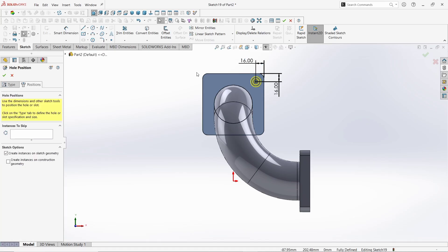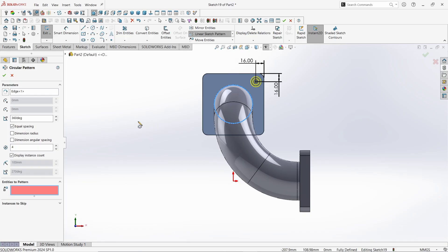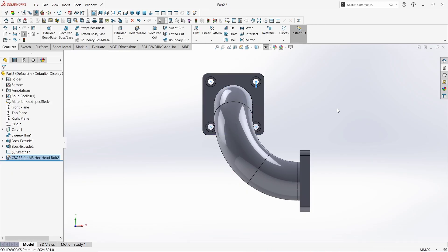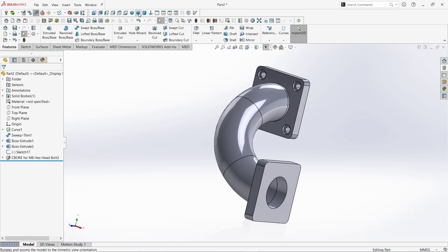Now go to Pattern and take the Circular Pattern command. Give the Pattern number as 4 at 360 degrees. Select this edge as reference. Click here and specify the hole entity's center point. It shows 4 patterns of equal spacing at 360 degrees. Click OK. Again click OK to finish the command. See it looks perfect now.